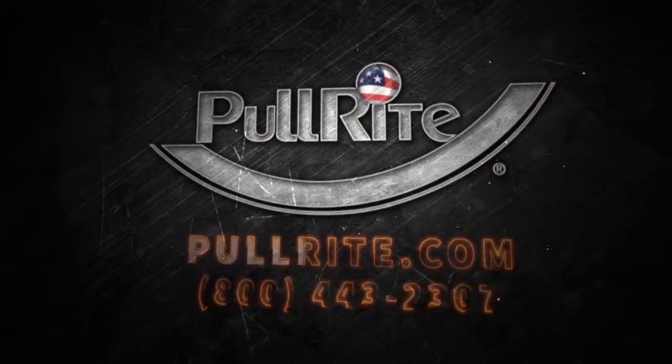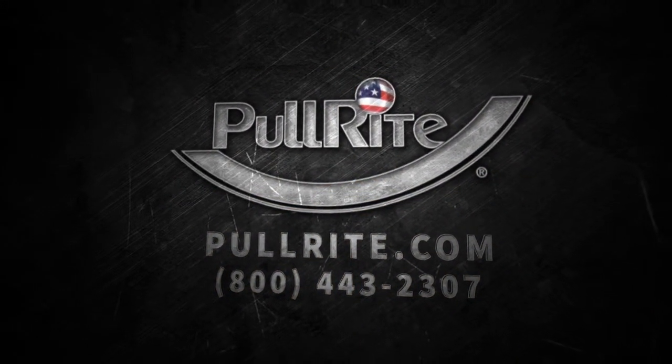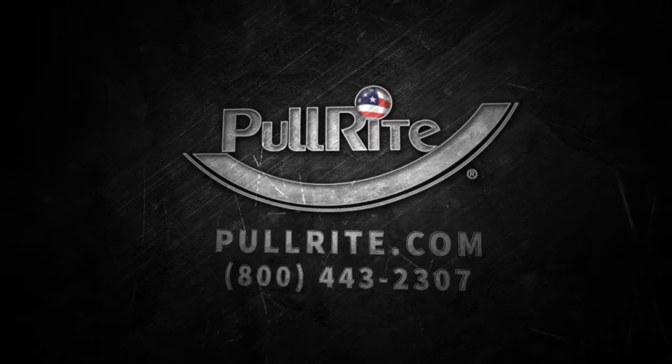Need more information about PullRite's Superlite hitch or CVT Superrails? Go online to PullRite.com or call PullRite toll-free at 800-443-2307.